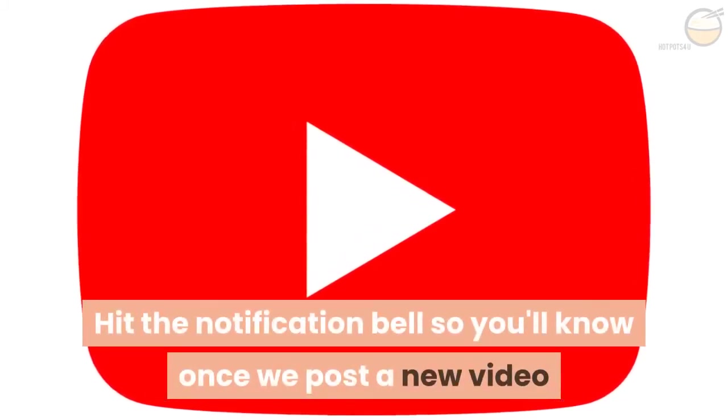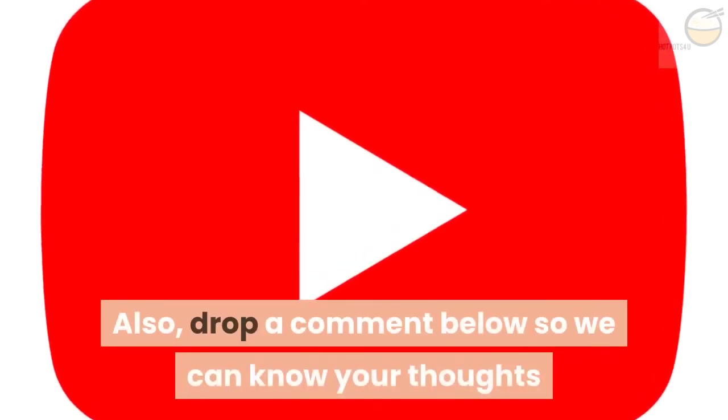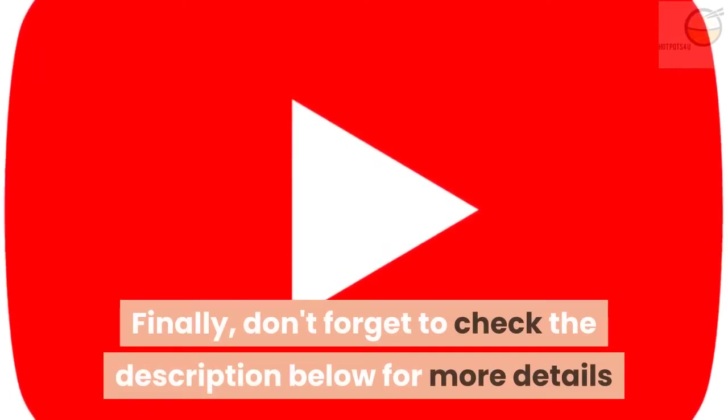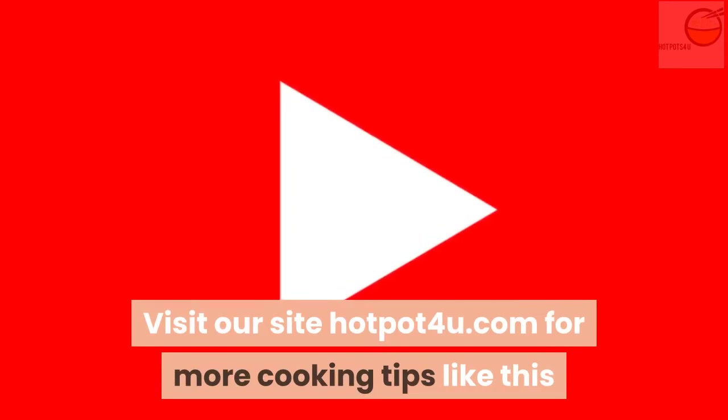If you've enjoyed this video, click the subscribe button below and hit the notification bell so you'll know once we post a new video. Also drop a comment below so we can know your thoughts. Finally, don't forget to check the description below for more details, and visit our site hotpot4u.com for more cooking tips like this.